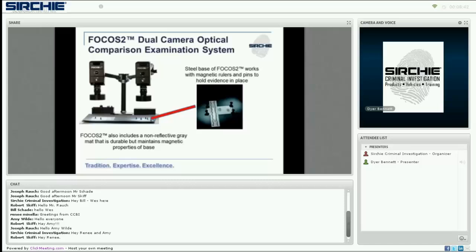The base and included mat provide optimal background surfaces while working with many types of evidence that can be easily anchored with the included magnets. The camera assemblies are fully mounted and ready to have the cords plugged into the computer, turned on, and ready to go. You can be ready to work in mere minutes.